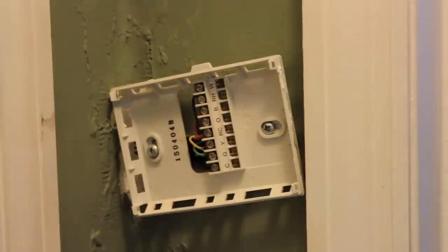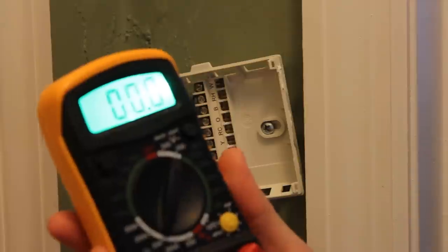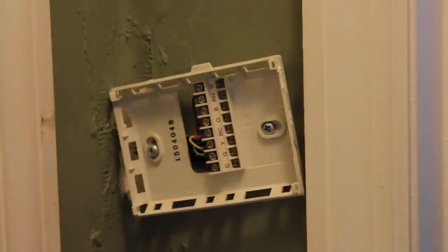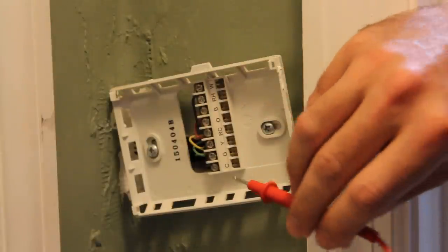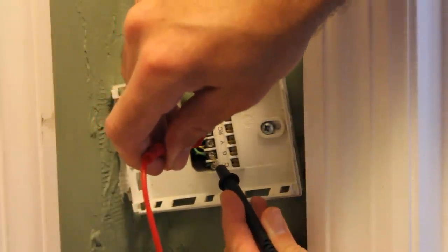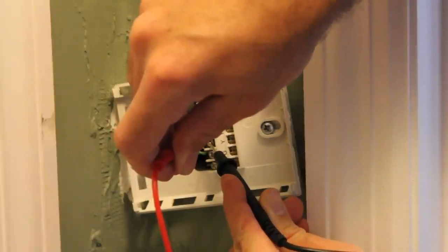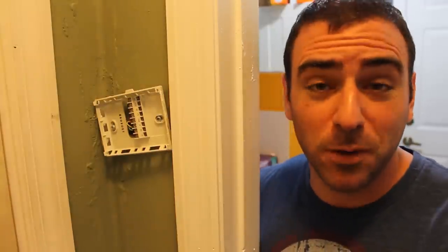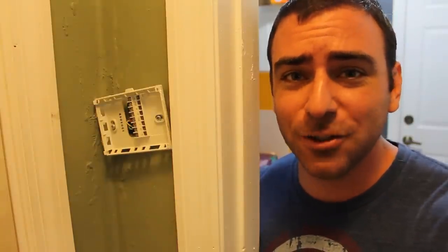I've got my multimeter here. I'm going to set it to DC 200 and test the voltage. I'll touch the leads to the red power wire and to the green wire — I'm getting 26 volts, which is right from what I've looked up; it should be between 24 and 26. Testing the cooling wire gives the same — 26 volts. Now that I've confirmed the voltage matches what the manual says, I'm going to try jumping two wires.